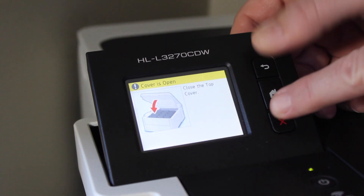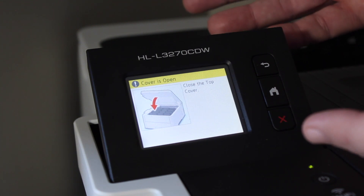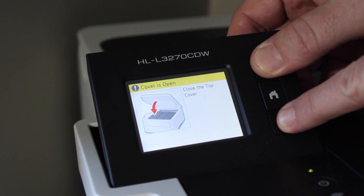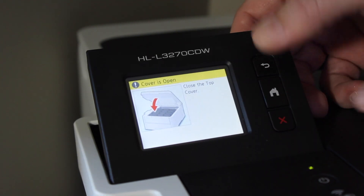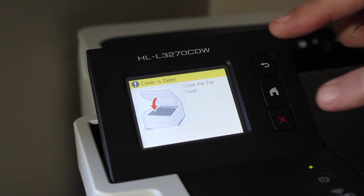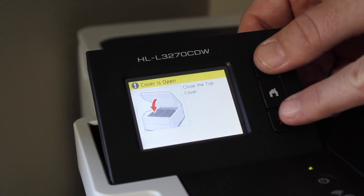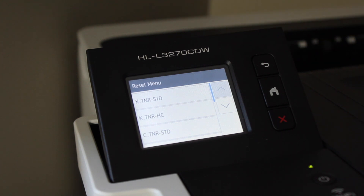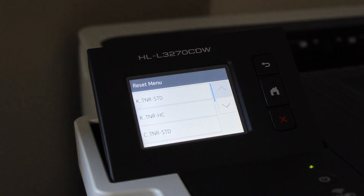Many suggest holding it for two seconds — that doesn't work. Others say hold it for five seconds — we tried that and again nothing happens. The key to this is you do not press and hold for any time at all. You press, hold, and release immediately, and once you do that, hit the back button right away and the menu comes up.